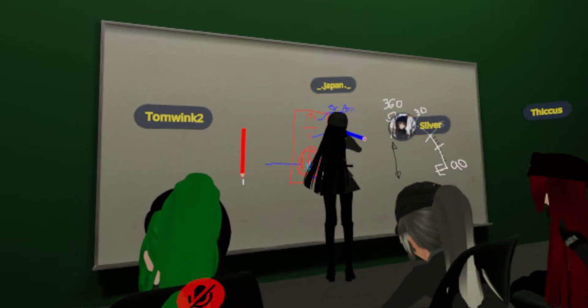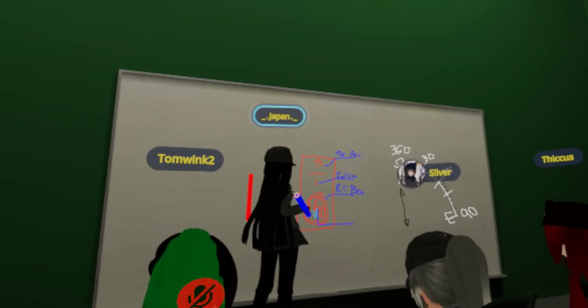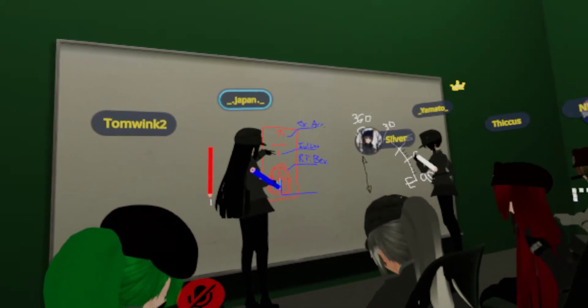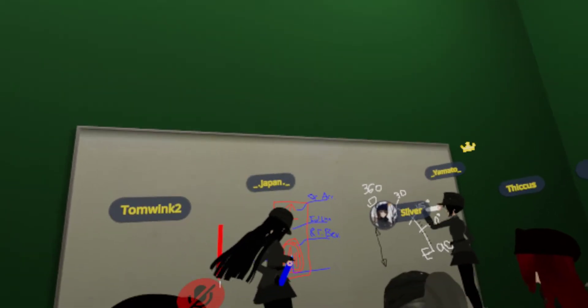Honestly, I don't know why it's there, because these two are the same exact things, but more or less this one helps you out with the map — I suppose, even though you have these lines.